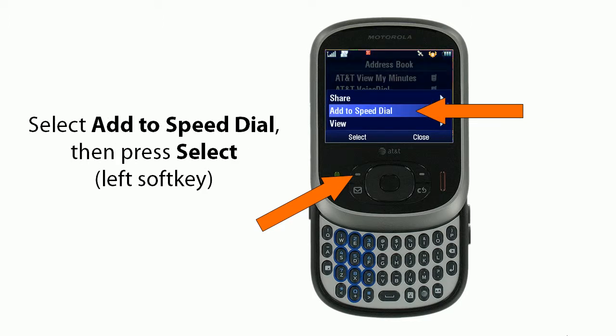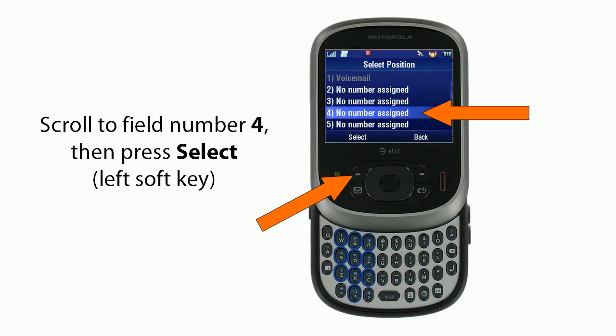You'll select Add to Speed Dial, then press Select, the left soft key. You'll scroll to field number 4, then press Select, the left soft key.